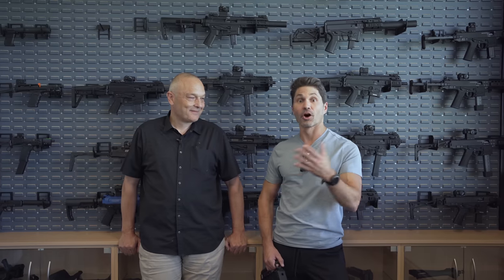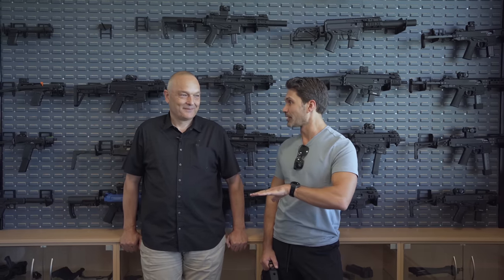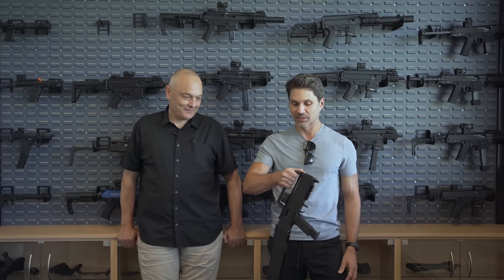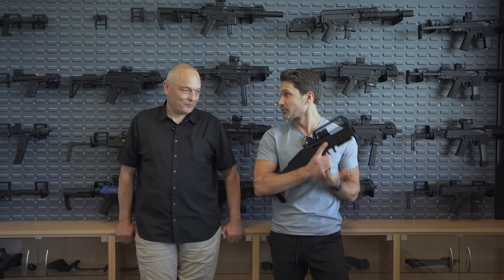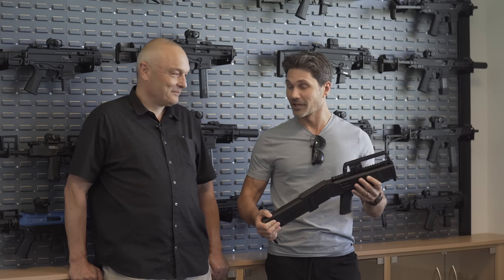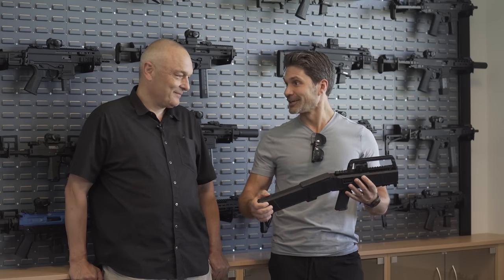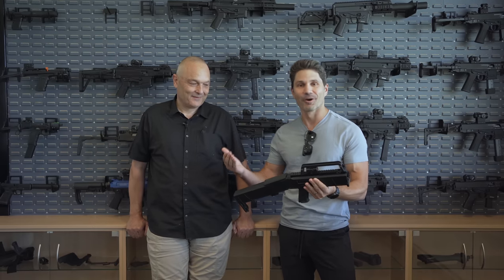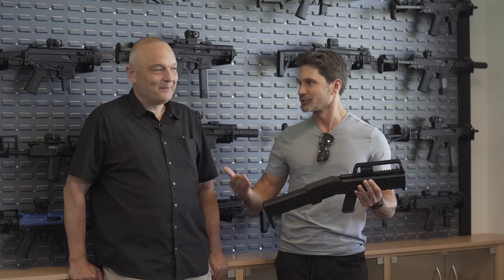James Reeves with TFB TV here at B&T in Switzerland with the man himself - the guy who owns the building, signs the checks - Carl Brueger. Thank you so much, Carl, for being on our program TFB TV. We're talking about the brand new B&T BWC, which I'm really thrilled about and I think a lot of people watching TFB TV are going to be really thrilled about. I'm going to let the man himself give us the explanation. He's a very modest, humble guy.